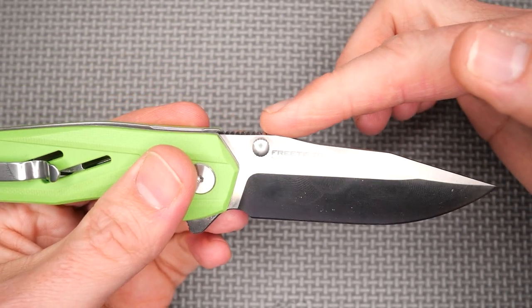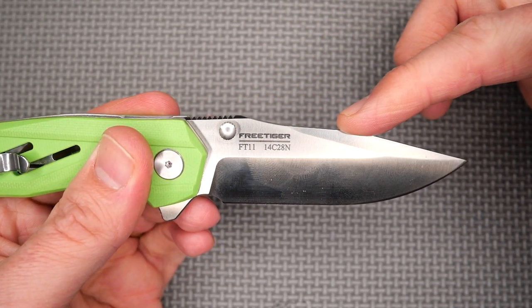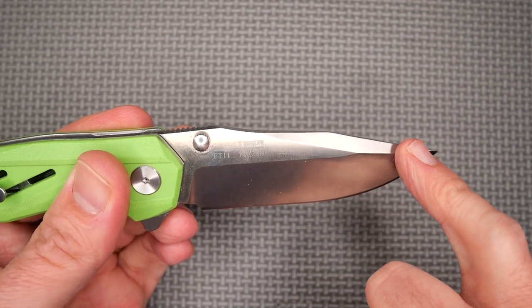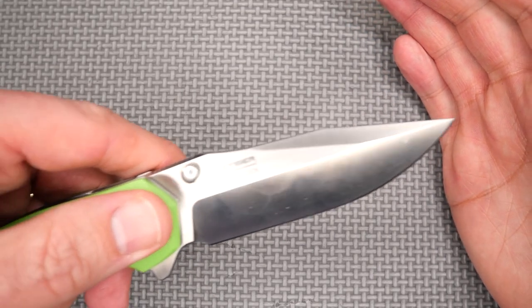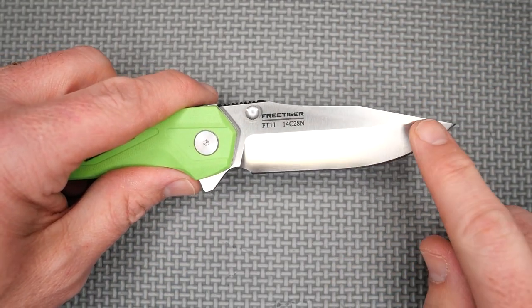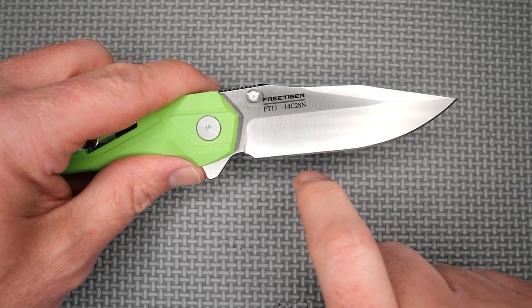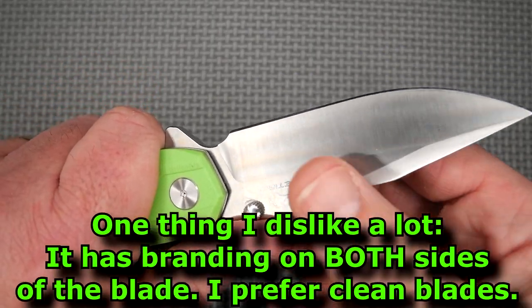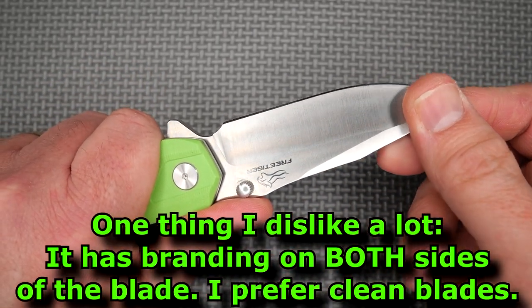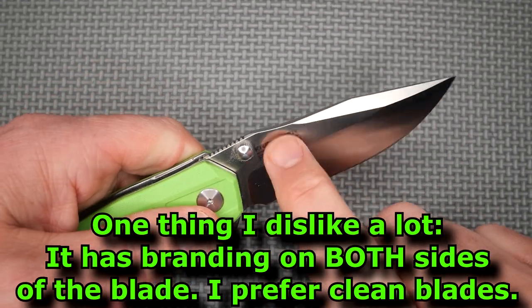Going back on the blade, you've got the back, the thumb rest, then it comes down a step and you've got the clip point right there — a nice swedge. That makes for a strong tip, yet one that's thinner and good for piercing. You've got a nice saber grind with loads of belly and a straight edge here. You've got everything you want in a good EDC blade — very functional, durable, strong, good steel.